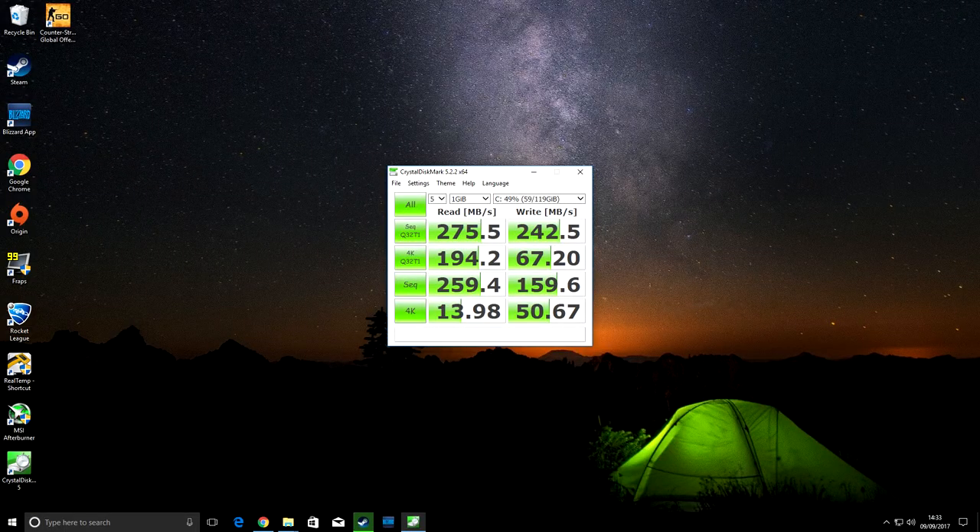Now it's time to benchmark this system and see just how well it's performing. When it comes to our SSD, CrystalDiskMark is one of the easiest and most trusted applications to benchmark it. As you can see from the results, our SSD is being seriously held back as a result of our outdated motherboard — only offering SATA 2 and leaving us with near enough exactly half the performance we'd expect from this SSD on a newer SATA 3 platform. These speeds are still much faster than what a traditional mechanical hard drive could offer, as well as giving us much faster boot-up, shutdown, and loading times.